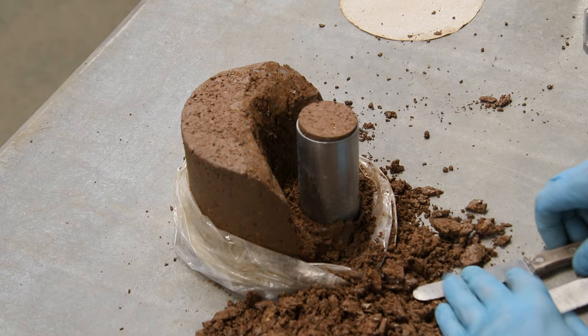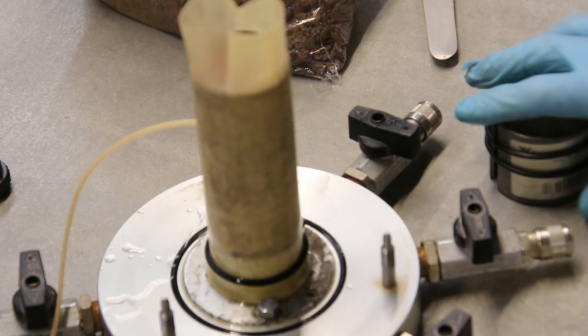Take some of the trimmings to get a moisture content of the sample before the test. Step 2.2: placing the sample on the pedestal. Place a porous disc on the pedestal followed by filter paper. Gently place the sample on the filter paper and porous disc, and pull the membrane over to the base. Place two o-rings at the base to ensure a good seal of the membrane to the pedestal.